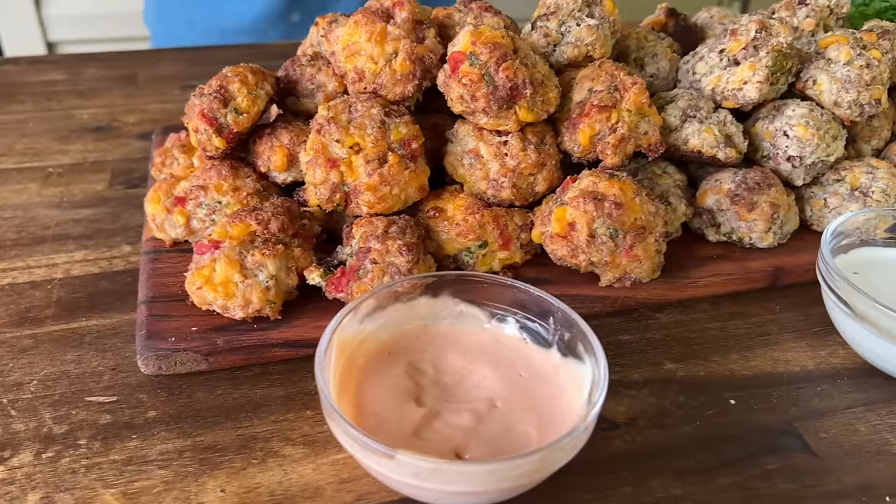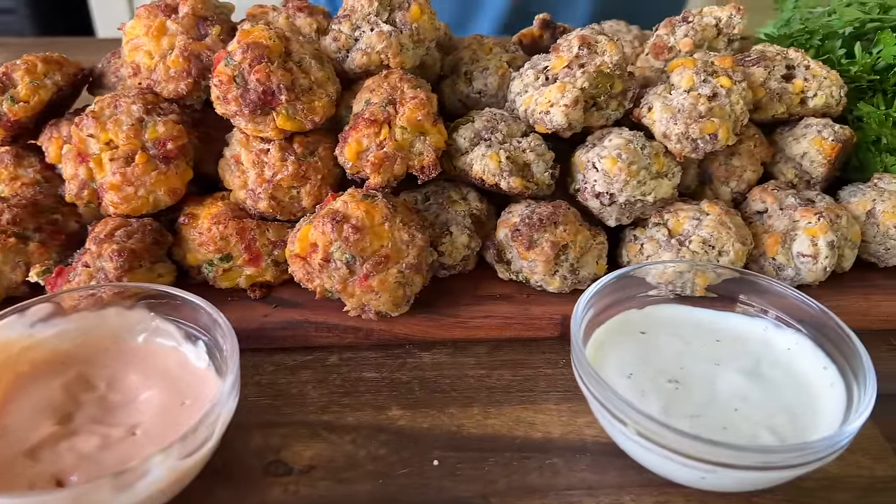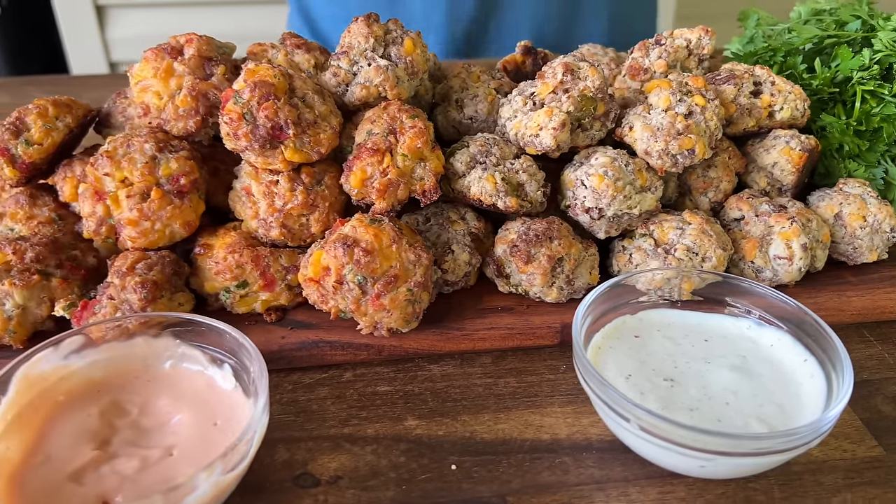Hey guys, welcome to Pellets and Pits. Today is all about two different versions of sausage balls — a crack style and a Rotel and cheese style. If you guys want to see how we did this, make it smoky, fluffy, and good, here we go.